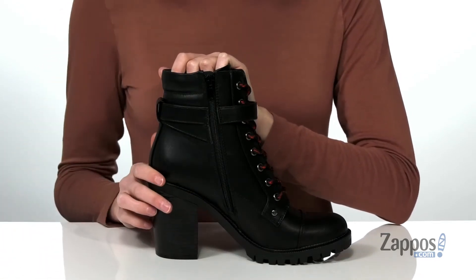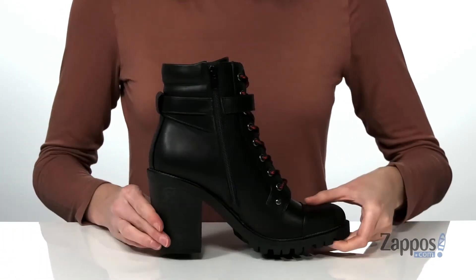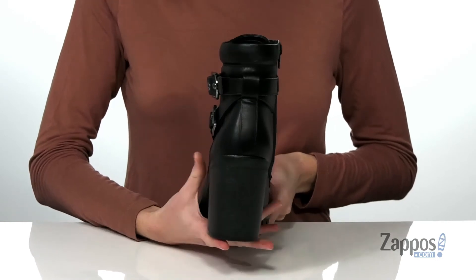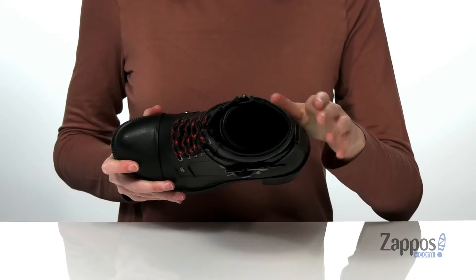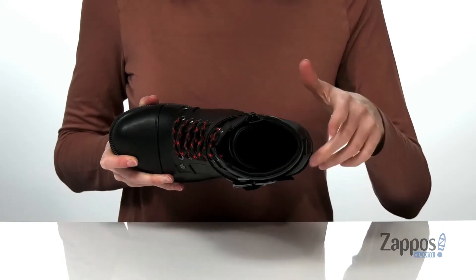So they're really easy to get on and off. The stacked heel at the back is four inches tall, great for a night out. They've got a lugged outsole underneath, and inside has a textile lining and padded footbed.